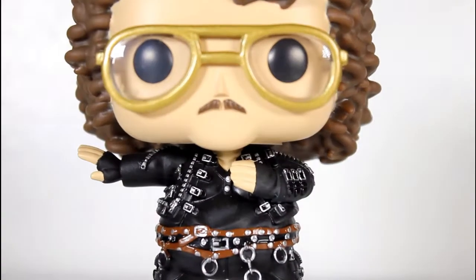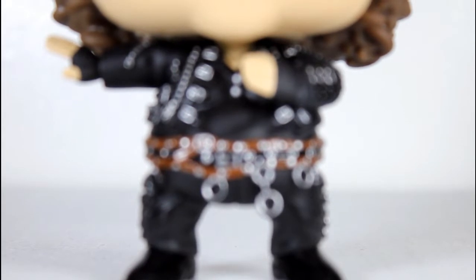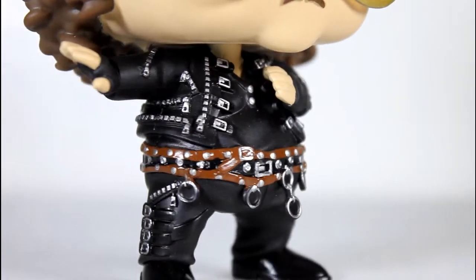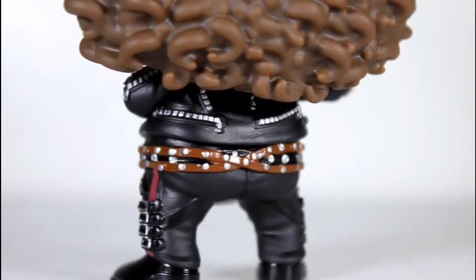For Funko to make a pop of this is just great, because out of all the different looks he's had in all of his different videos, I'd say Fat is a really great one to make a pop of and they did a great job with it. Just the width of his body and the shape of his gut really does capture his shape and size in that video.